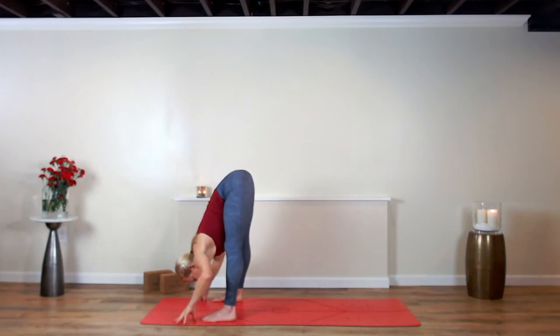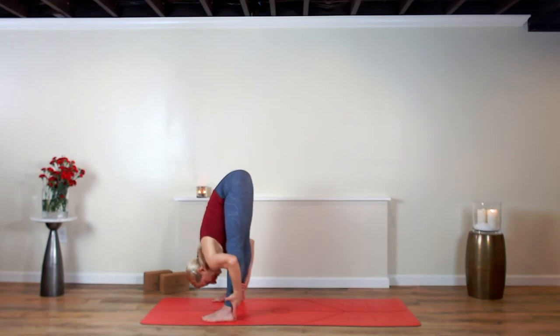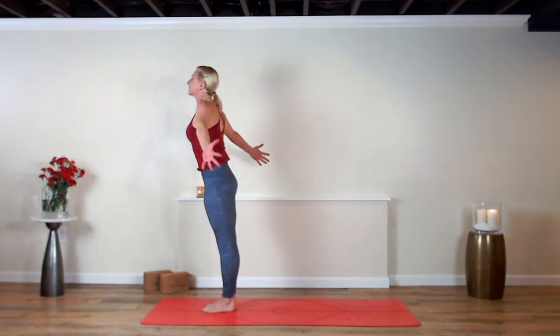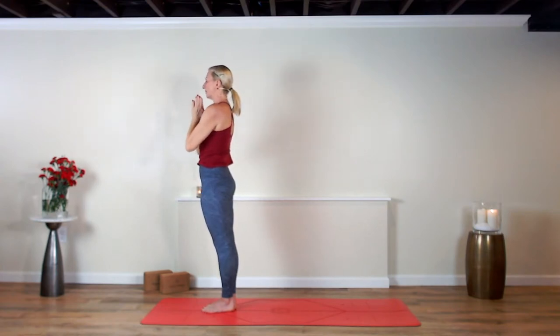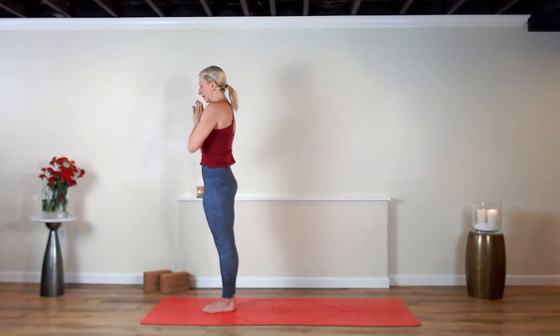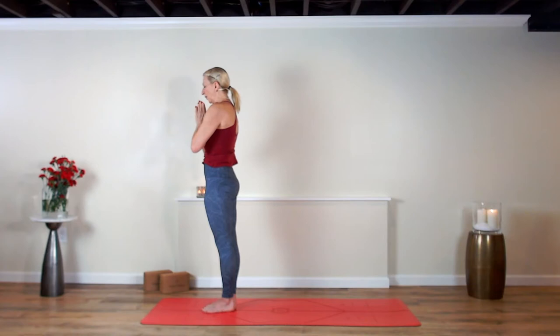Exhale, fold down over your legs, keep your legs wide. Do a halfway lift, breathe in. Exhale, pull yourself together. Now heel toe your feet all the way together and rise up — Urdhva Hastasana, stretch your arms out and up. Exhale, collect your hands at heart center and just pause. As we explore the third limb of yoga, asana — it was originally designed to prepare us for seated meditation. We're going to move in and out through poses, finding balance between strength, stability, and comfort.